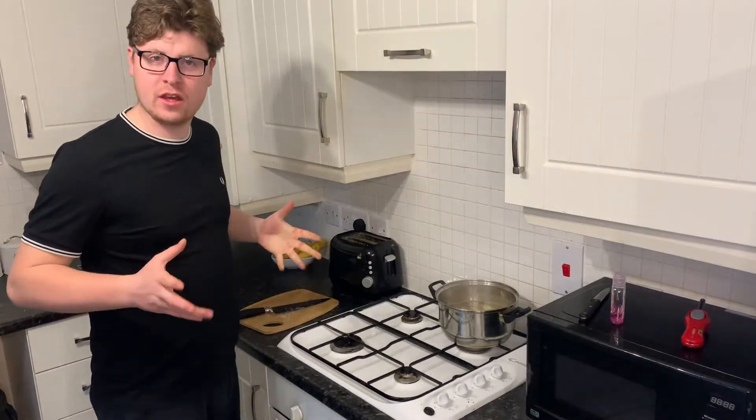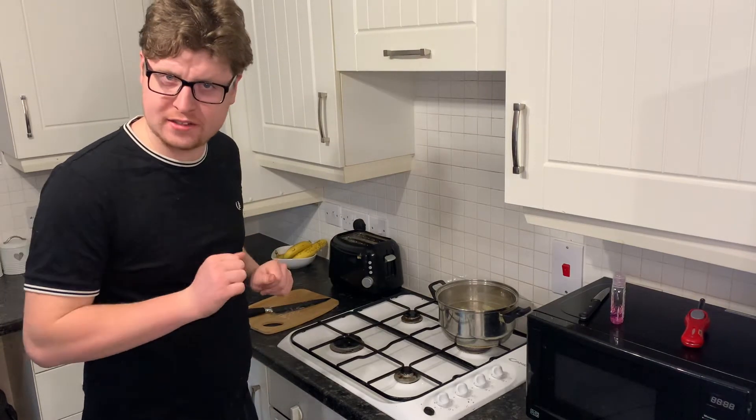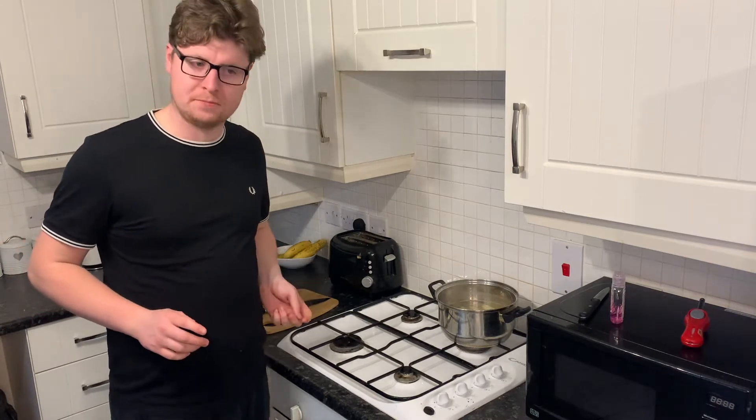Hi there, good evening, welcome back to another video. I'd just like to say thanks for the subscriptions - I'm nearly on a hundred subs, I think I'm 11 away. So if you wouldn't mind, please press subscribe, it's free. Right, what's happening today? I'm going to make a stir-fry - chicken and veg, some chips, stir-fry with veg and chicken.